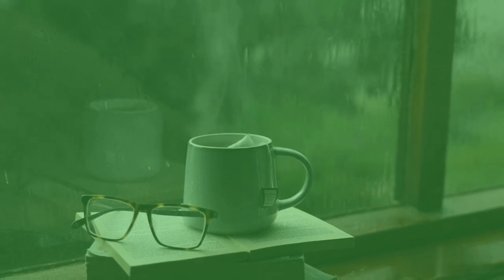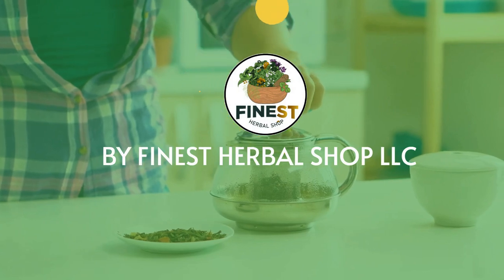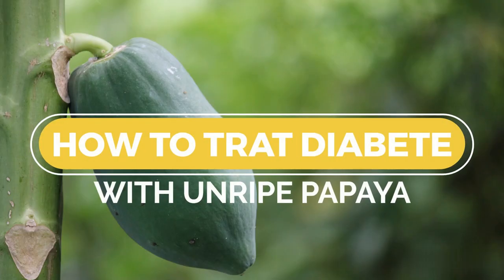Welcome to Herbal Tea Room by Finest Herbal Shop. Episode 1. In this episode, you will learn how to treat diabetes with unripe papaya.